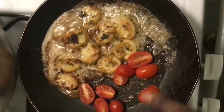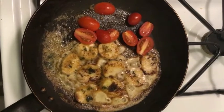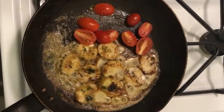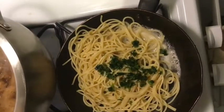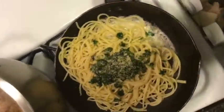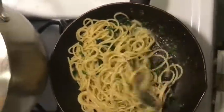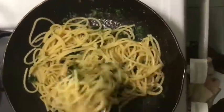Toss in your cherry tomatoes — I cut them in half — and let those sauté with the mushrooms. Once they're done and your pasta is done, make your pasta: it's just your pasta, butter, and spaghetti of choice. Toss the pasta in the butter mixture so it's nice and flavorful.